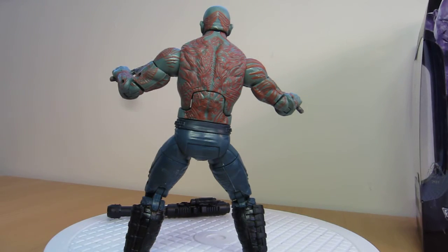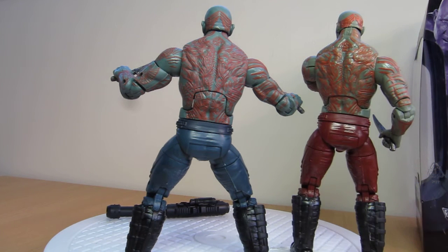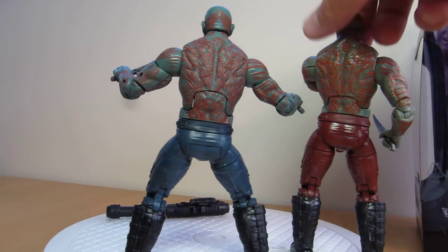You'll see he has a twin brother — this is his brother from the previous year, a couple of years back. There are slight differences in this figure; we'll go through them in just a minute.